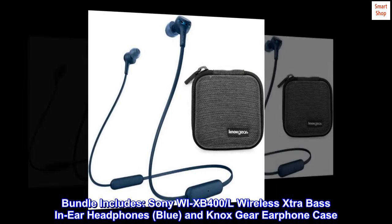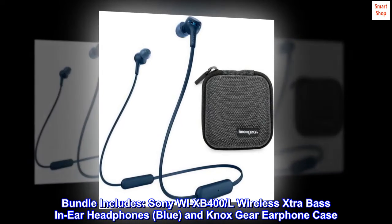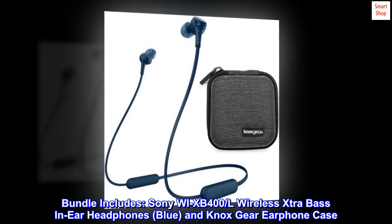Bundle includes Sony WXB400 wireless extra bass in-ear headphones in blue, and Knox Gear earphone case.